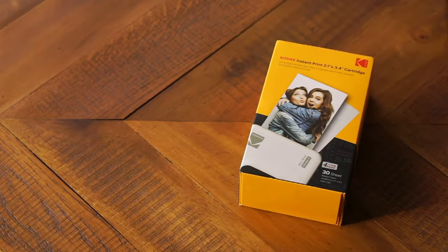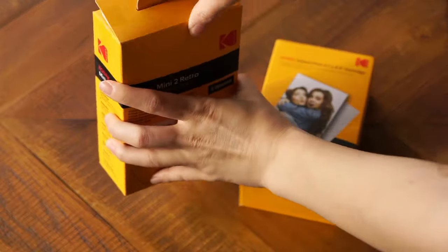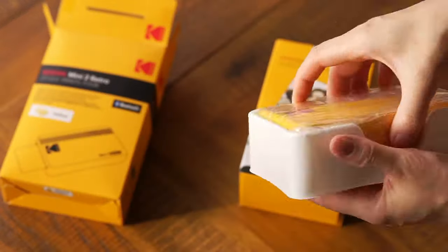Hi, and welcome to the Best Buy blog. My name is Rae, and in this video I'll be reviewing the Kodak Mini 2 Retro Photo Printer. If you're looking for an instant photo printer that's at least twice as cool as you are, then look no further than the Kodak Mini 2 Retro Printer, the P210R.